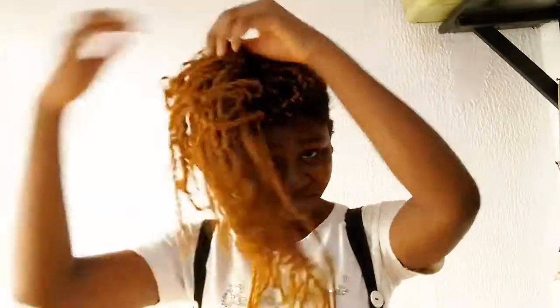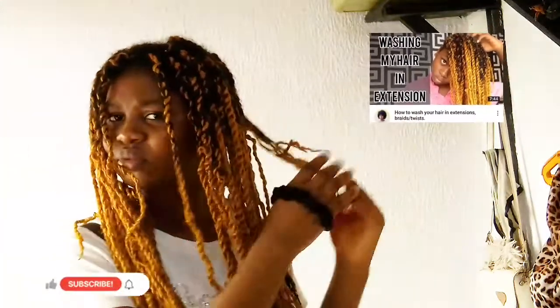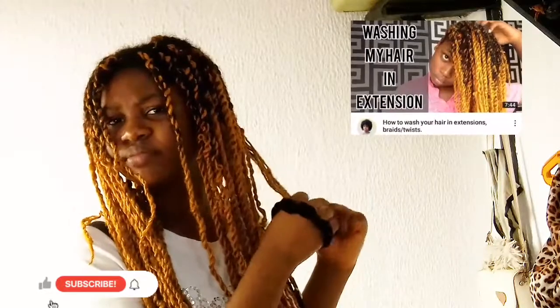There are two main things to consider when taking care of your hair in a protective style: taking care of your scalp and taking care of your actual hair strands. Taking care of your scalp involves keeping your scalp clean. I already have a dedicated video on how I wash my hair in a protective style — I'll link it in the description below.